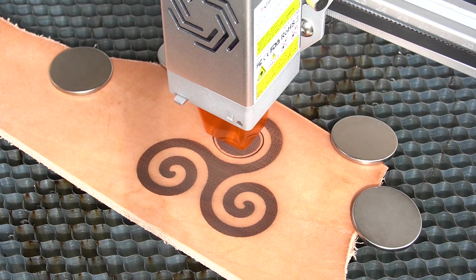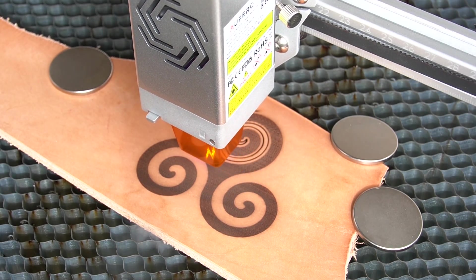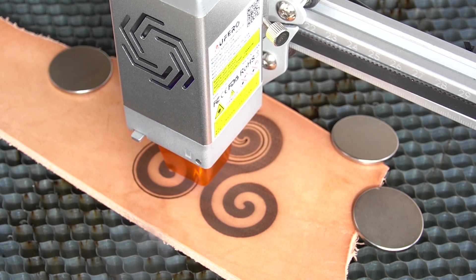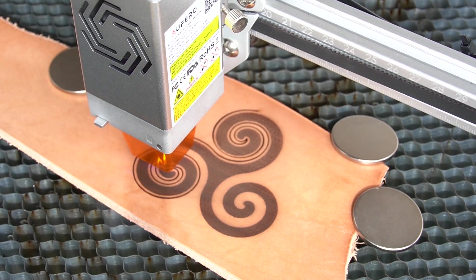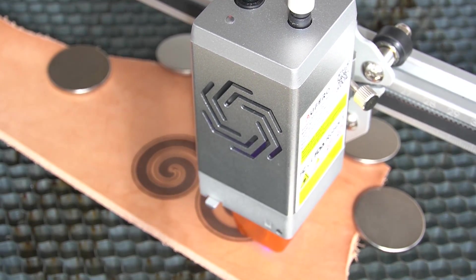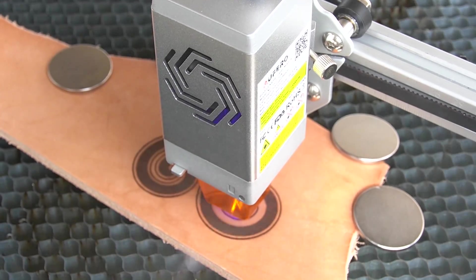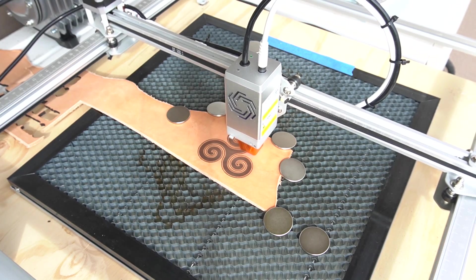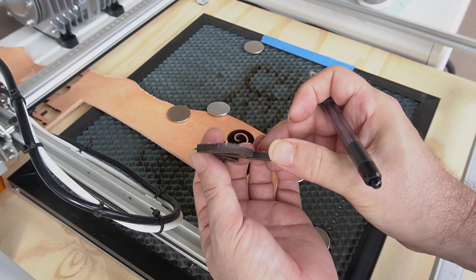Now I have a much better idea of the settings I need when cutting out patterns and stitching holes with this laser. It's a lot quicker than cutting by hand, and I'm glad the 10 watt laser can handle stitching holes — I wasn't sure of its limits. The accuracy of the laser is something I could never match by hand, so I can definitely see the benefits for cutting certain things. Thanks for watching — I love sharing this information. Please subscribe and leave a like, it really helps. I've got more videos coming — take care!